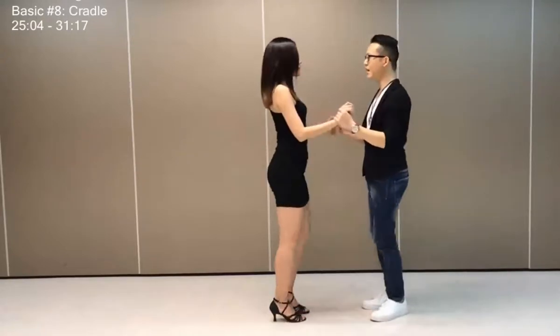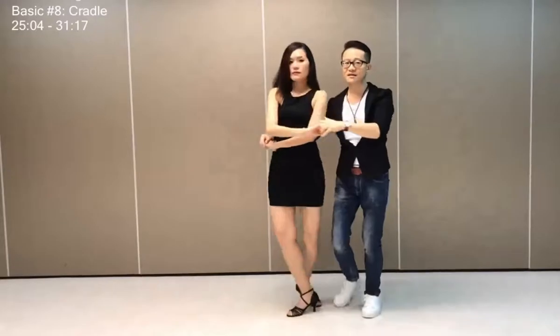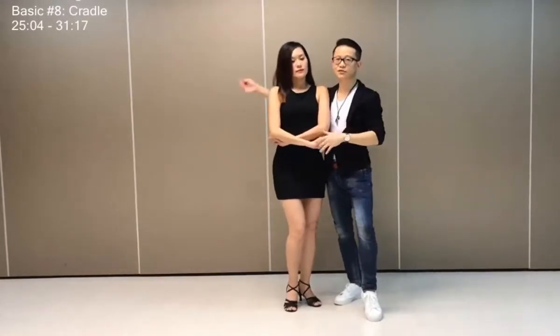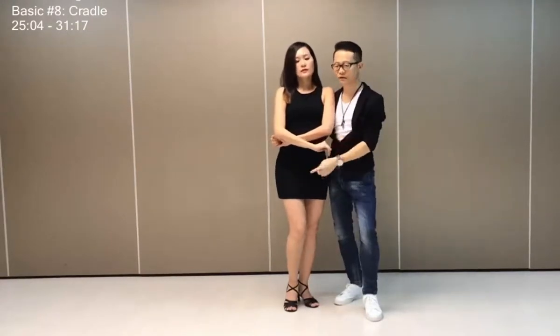So one more time again, five, six, seven, and one, two, three four, turn, six, seven, and tap. From this position, guys, I'm going to use our right wrist area at her lower back to gently guide her forward on her right foot while we take a forward step.